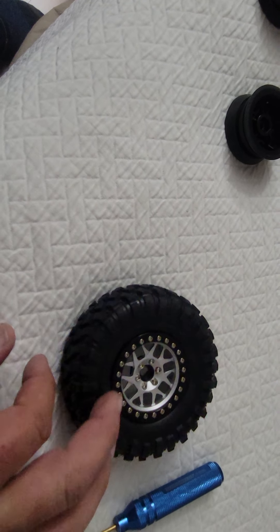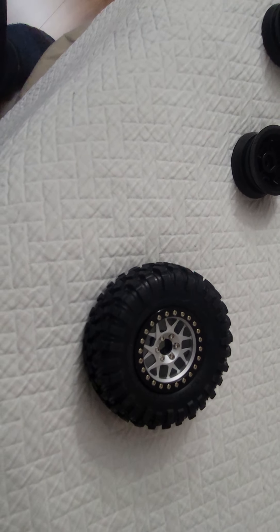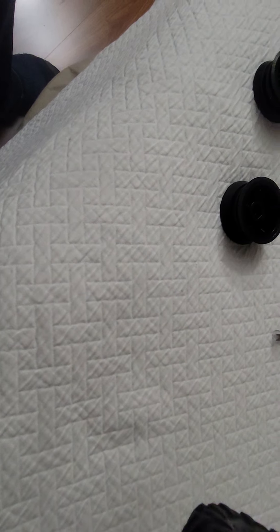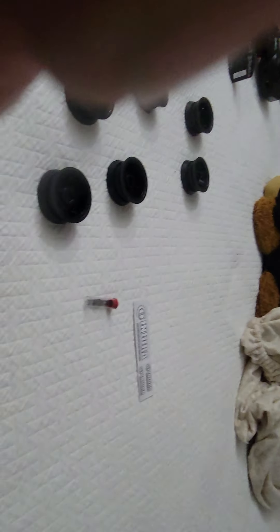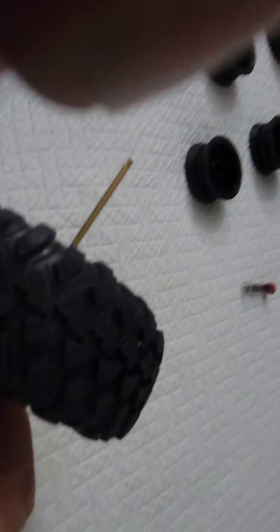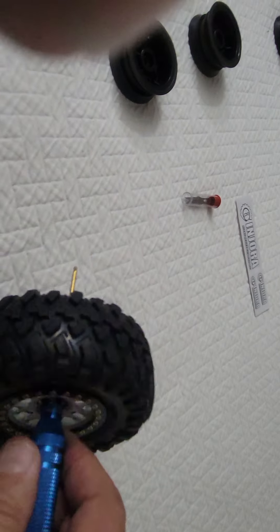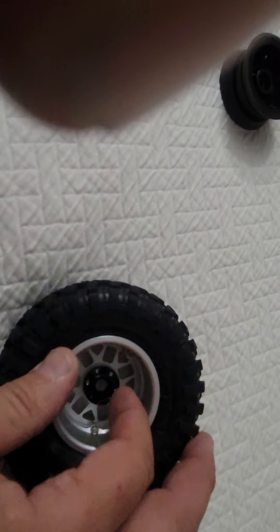Once I get everything tight and the rim is ready to be installed on the vehicle, I usually like to take my hex wrench, put it in the middle, and spin this - it'll give me a pretty good clue if that tire is on there straight or if I'm going to get a wobble. If I find a wobble, I'll find which is the high side and low side, back these bolts out, straighten out your foam, and start over putting the bolts back in.